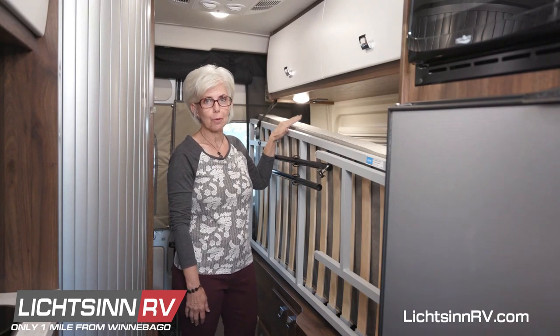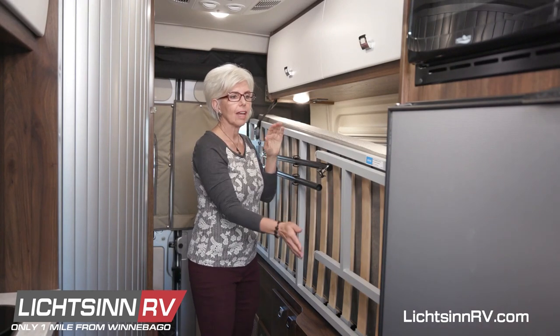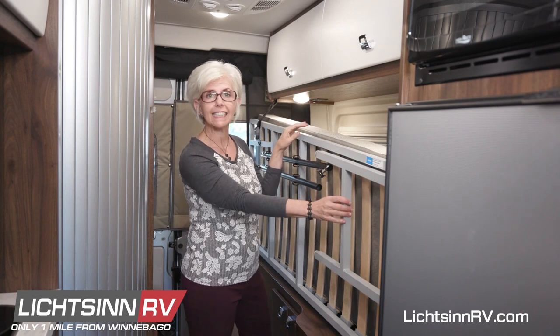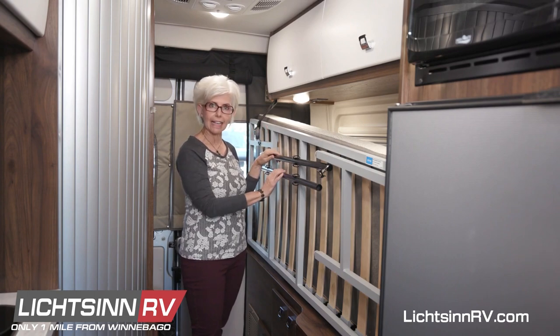The Travato G comes equipped with a Murphy bed. It features a European slot system, a support leg, and an assist step. This is also the location where we store the curtain rod for the rear annex.